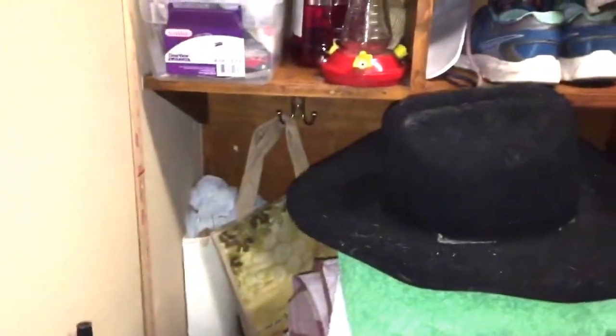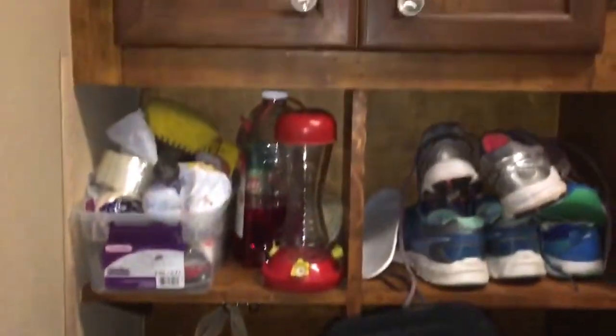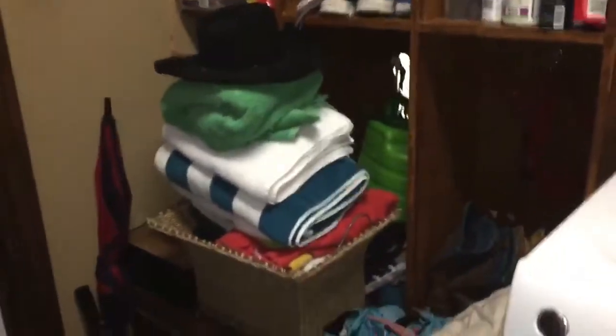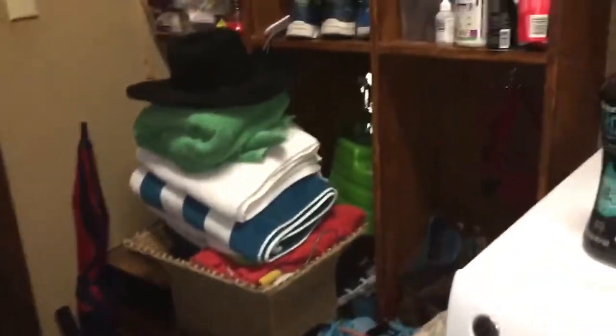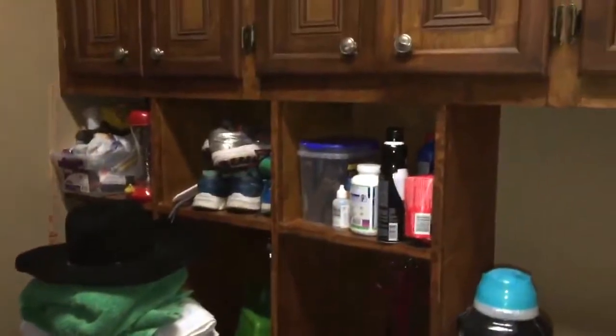We've got the basic system that you can install — these EasyStud Racks already made. So we're going to come in here and install the EasyStud Rack system. And afterwards, we'll take another video to show you what it looks like. It's got to be an improvement.